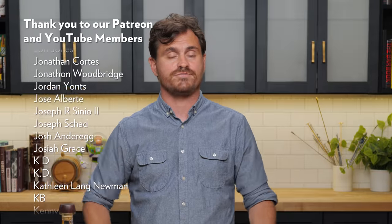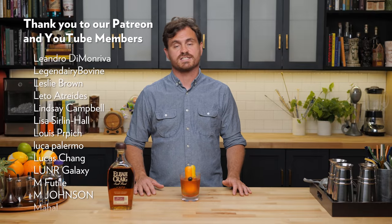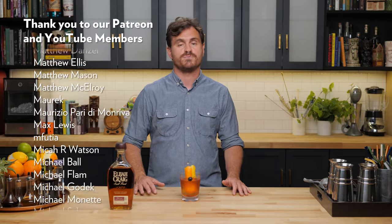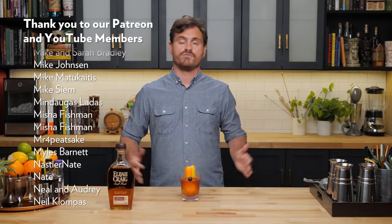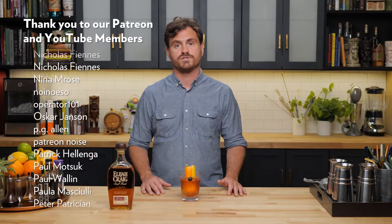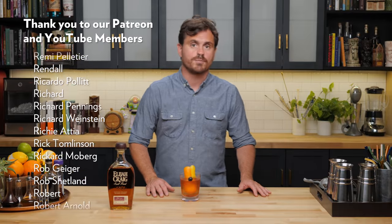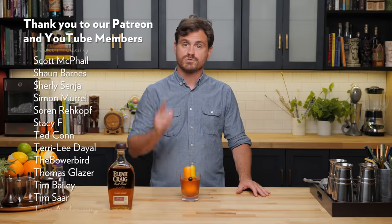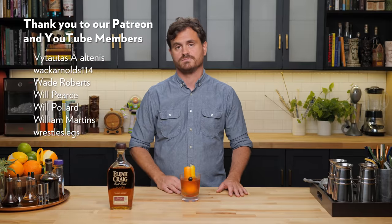And that's what we got for you. If you like this channel, please hit like and subscribe. Check us out on Patreon and YouTube memberships. Check out our website TheEducatedBarfly.com for articles, merch, and our virtual bottle program — we've got lots of fun stuff going on there. Thank you to all of our patrons and YouTube members for helping to make this channel possible. I will see you guys another time. Now go get that Old Fashioned.